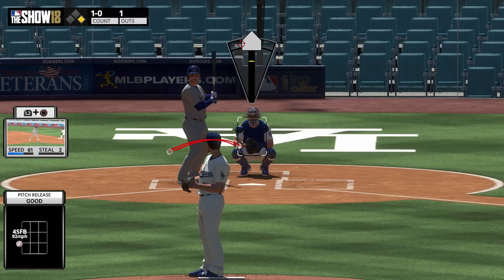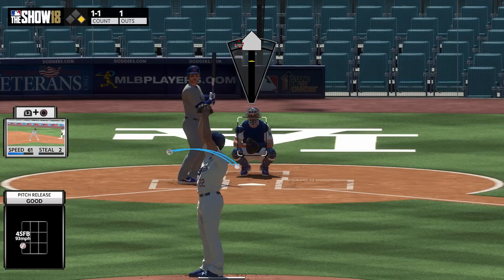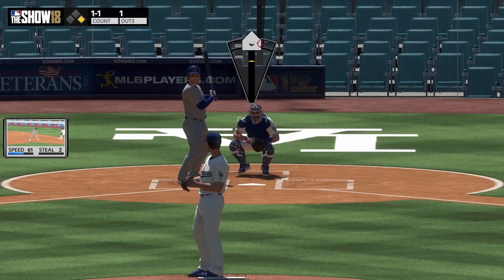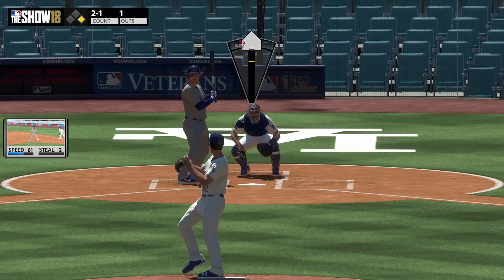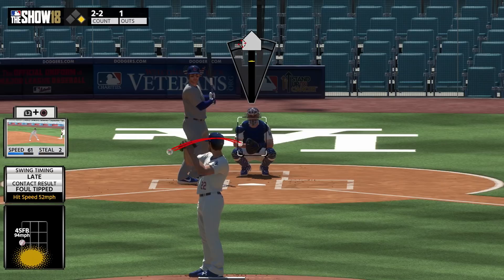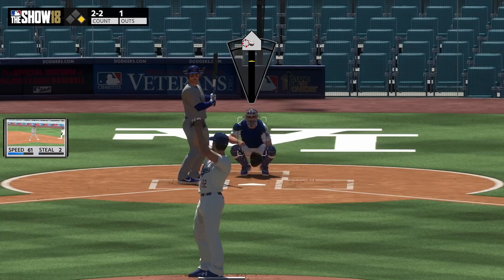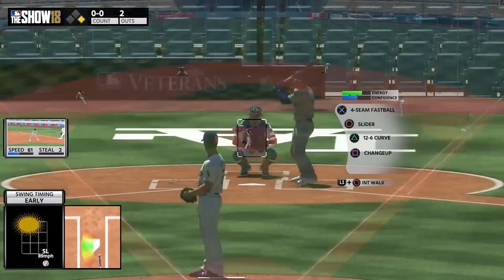Going back to walks per nine and accuracy: it doesn't matter what their attributes are — if they throw harder, it's harder to hit your spot. I've tested a lot. So if you're using somebody like Chapman versus somebody that throws like 90 miles an hour, the guy that throws 90 miles an hour is going to have an easier time hitting his spot pretty much regardless of his walks per nine, unless it's just a lot lower. For the most part, guys that don't throw with high velocity like Cole Hamels or Adam Wainwright are going to be a lot easier to control regardless of their walks per nine. That's just kind of how it's always been in the game.